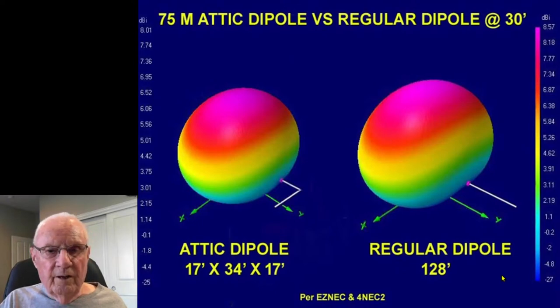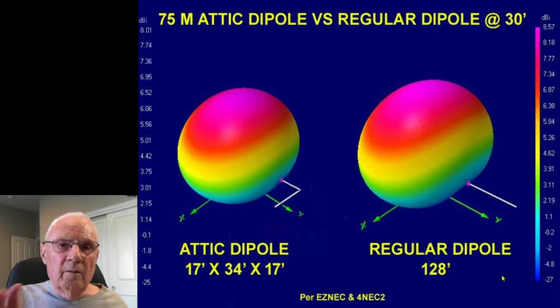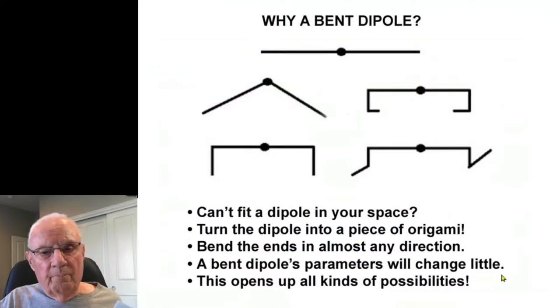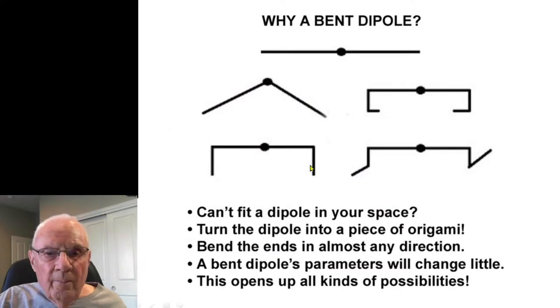I've been very happy with my bent dipole. On higher bands like 15 and 10 meters you start getting lobes at low angle, just like any antenna bigger than a half wave. So if you can't fit a dipole in your space, turn it into a piece of origami — bend it any way you want. The dipole's parameters will change little, and this opens all kinds of possibilities for getting a 40 or 75 meter dipole in a small yard or attic. The well-known inverted-V is a great example.